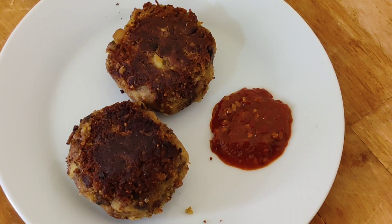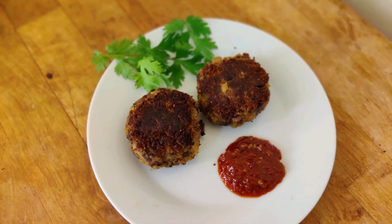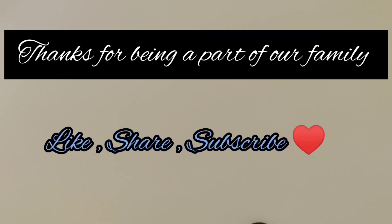If you have liked this recipe, please give a big thumbs up and like, share, and subscribe to my channel.